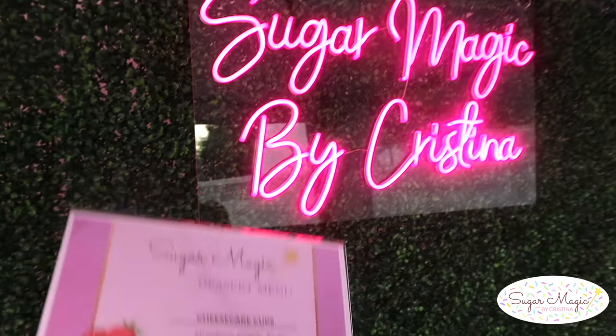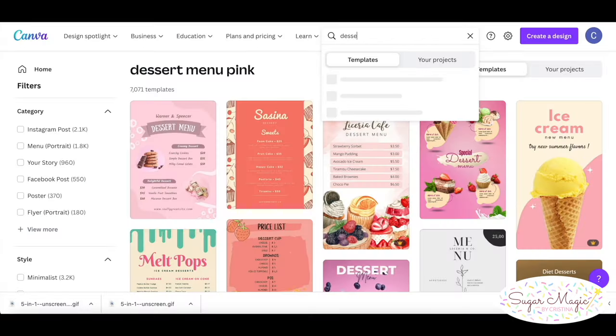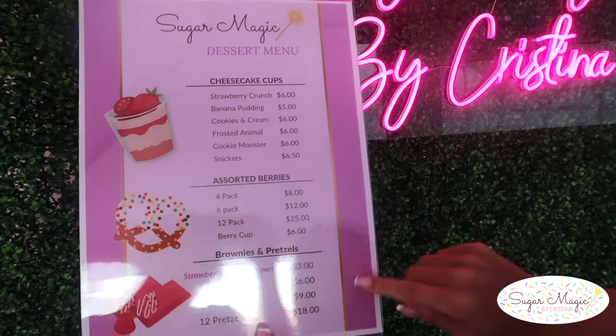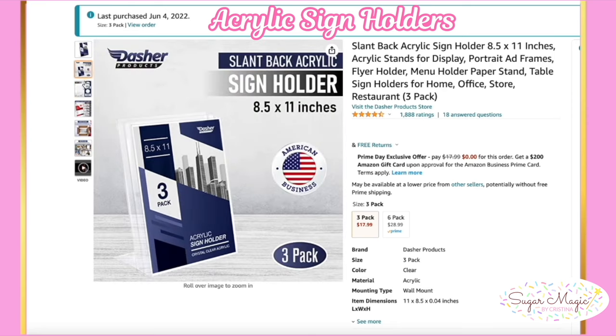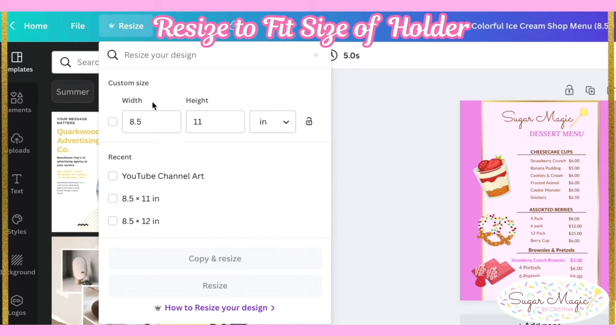To create the payment sign and menu, it's helpful to use a Canva template. Type in 'dessert menu' on the website and so many menu templates come up. I like to keep mine simple with a few pictures. Then I put the menu inside acrylic sign holders — the size is 8.5x11. So before printing the design, make sure to resize the file to 8.5x11 and adjust anything if needed.